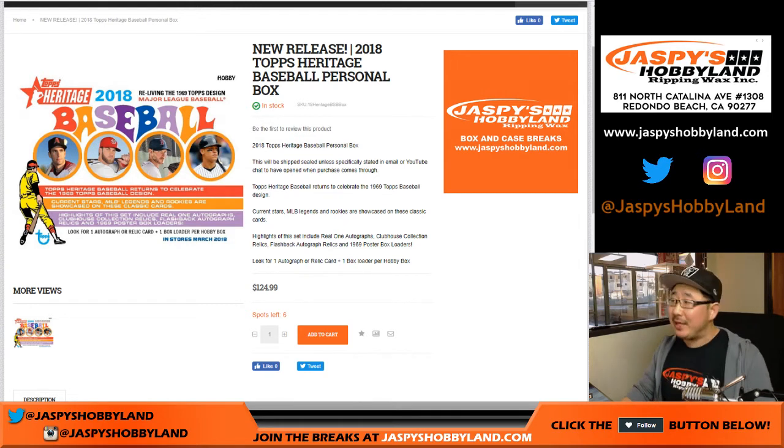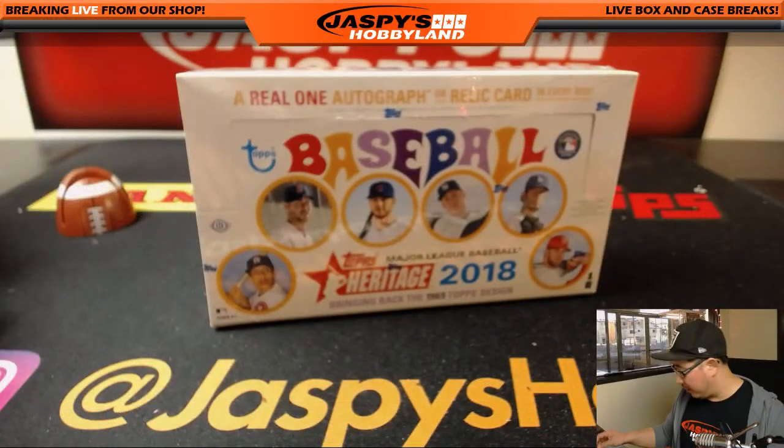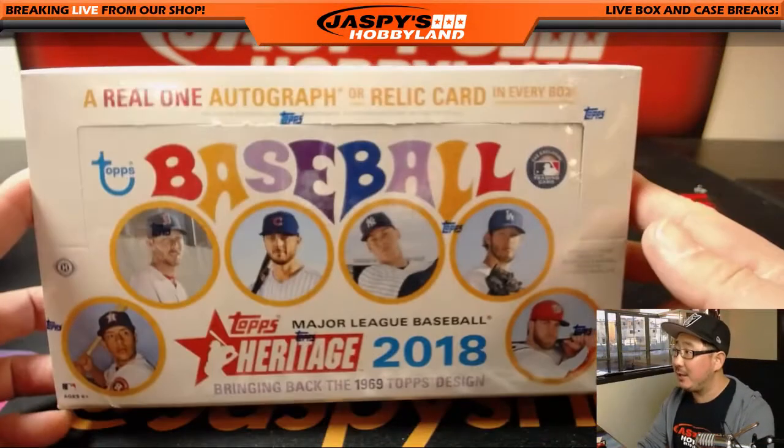Good afternoon, everyone. Joe for jazpiecehobbyland.com. Happy new release day. We've got some happy colors in that heritage baseball. This is a personal box for Ashley. Ashley, thank you very much for grabbing this on jazpiecehobbyland.com.